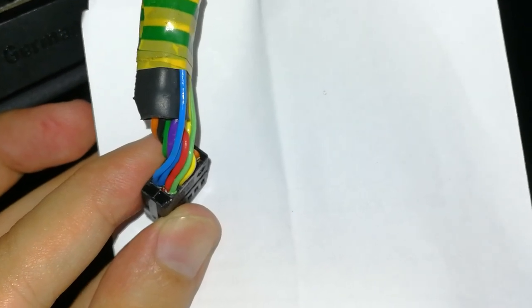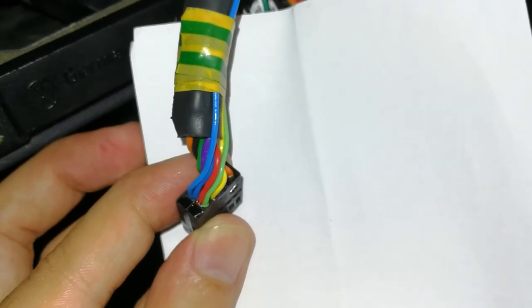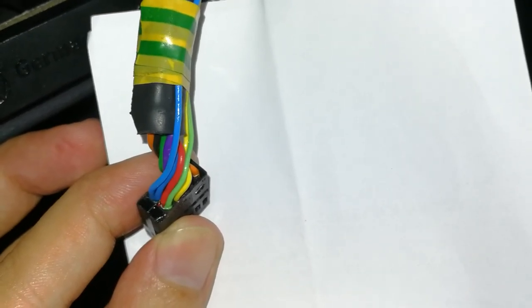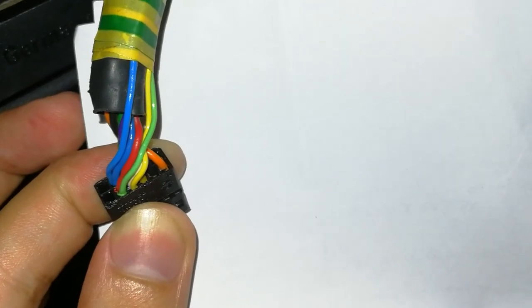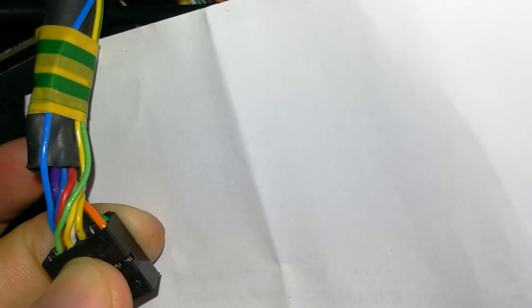Now you will see the bottom row of the connector. The first pin on the bottom row is the seventh pin and it is empty. After that is originally the red cable — I soldered another green cable to this red cable. After that is the eighth pin with the red cable, and then the ninth pin has the white cable — I soldered another yellow cable to this original white cable.